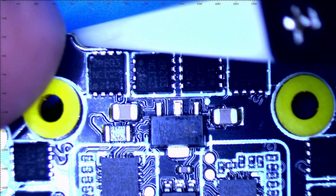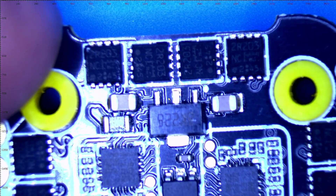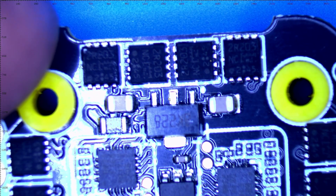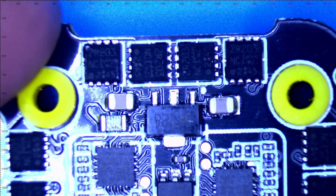That cutout is also going to match on our flight controller. That is where your camera goes, because sometimes your stack is tight and your camera needs to tilt back so you can get that degree you need while flying. They put a little cutout in the PCB so your camera's not hitting your board.